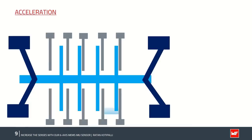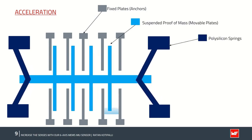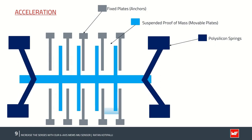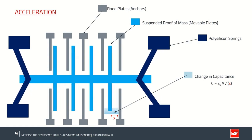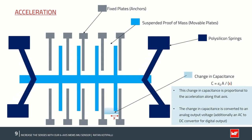The MEMS accelerometer is a micro-machine structure built on top of a silicon wafer, consisting of fixed plates (anchors), a suspended proof mass (movable plates), and a polysilicon spring that allows the structure to deflect when acceleration is applied along the X, Y, or Z axis. As a result of deflection due to acceleration, the capacitance between the fixed plates and the movable plates changes. This change in capacitance is proportional to the acceleration along that axis, and the sensor converts this change into an analog output voltage.